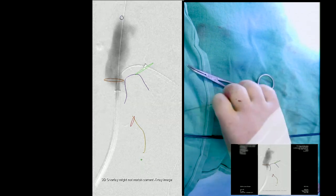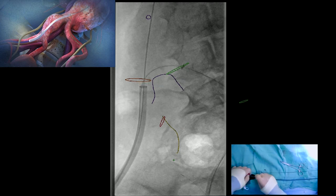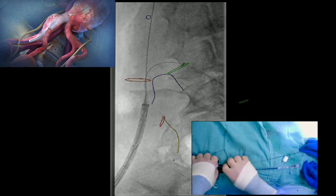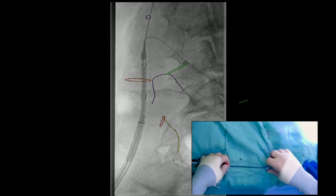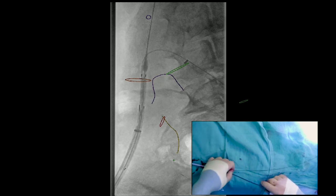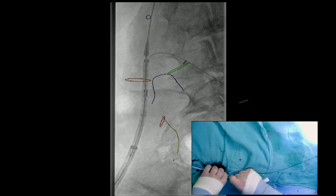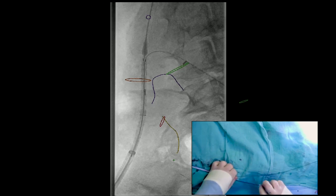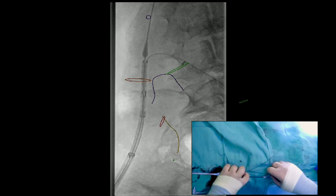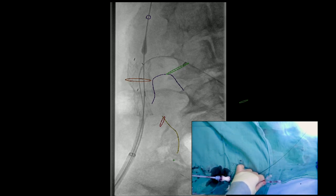We're advancing the endoprosthesis up over the dual wire. As it exits — some of this has been sped up — you'll see there's a wire wrap, so the stiff wire goes right through the main body. There's a separate port coming through the right side, and you can see that the wire is wrapped. If you turn it one direction it makes it worse, so you go 360 back and then another 180-360. What you want to see is that nice wire separation, meaning the long mark should be pointing towards the ipsilateral internal iliac artery. You want the port — the gate — to be high enough that you can navigate down through the side limb and actually access the internal iliac.